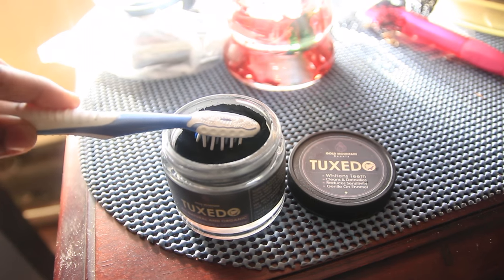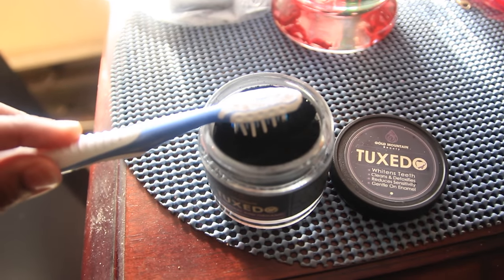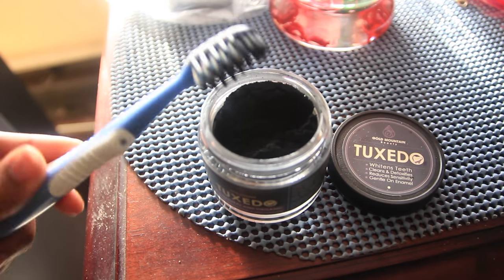All you see me doing right now is just taking my damp toothbrush and dipping it in the activated charcoal. That is it.